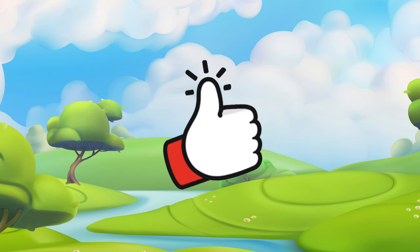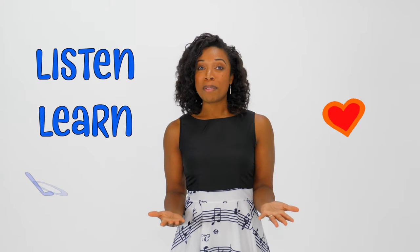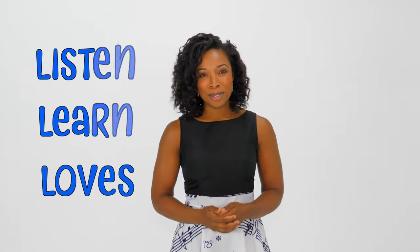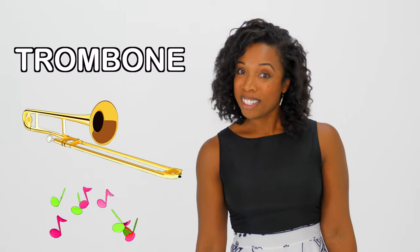Be sure to subscribe and hit that thumbs up button — when you do that you help my channel grow. Hey everyone, it's Miss Jessica, welcome to my world. Today on Listen, Learn and Love, we're going to listen to and learn from someone who loves what they do. We're going to learn all about the trombone, and here to share it with us is my good friend Mr. Dominic. Come on, let's go meet him.